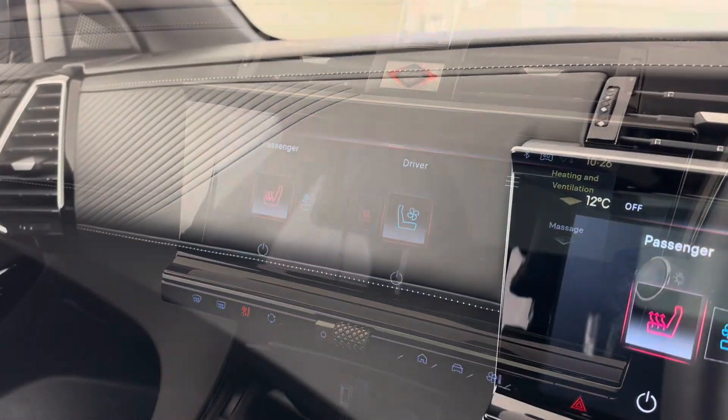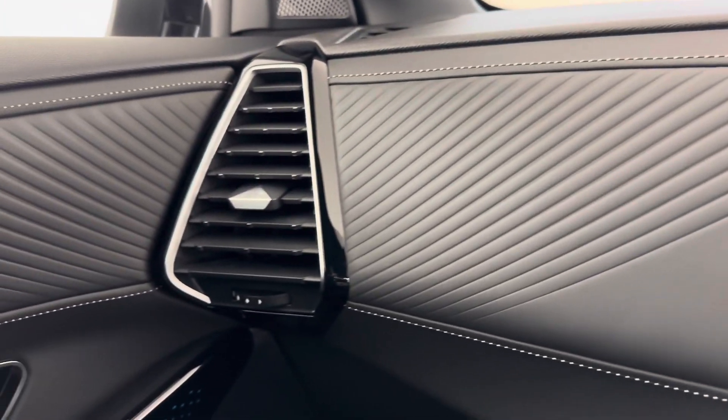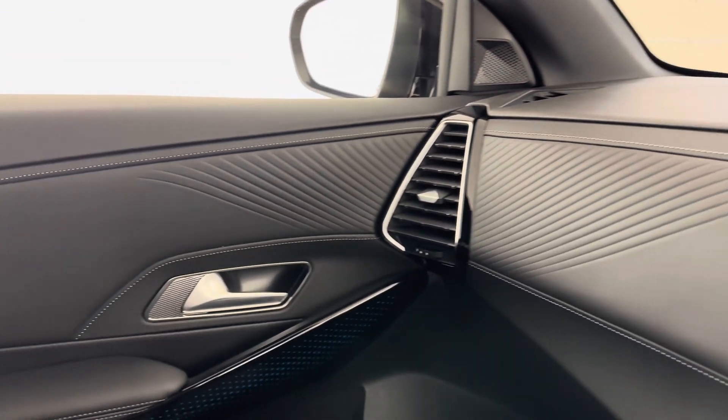You also get a BRM 180 timepiece built into the vehicle and the etched Nappa leather interior. If you have an aspiration for Parisian luxury, this may be the car for you.